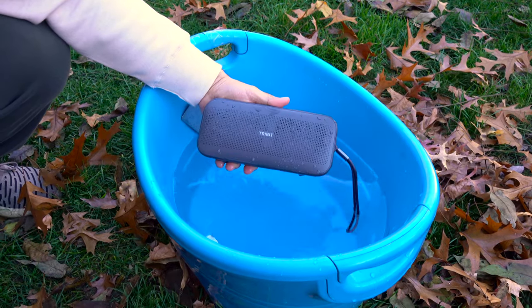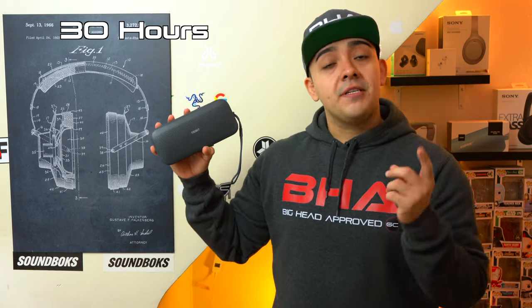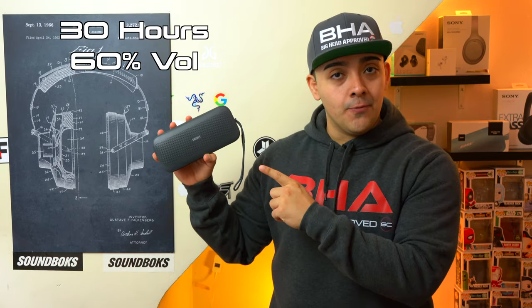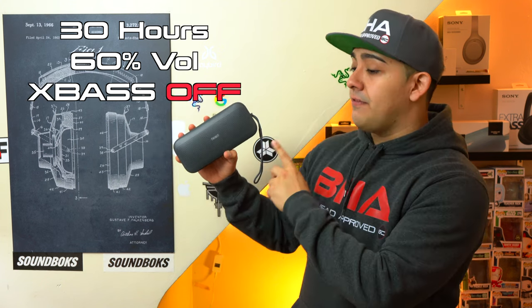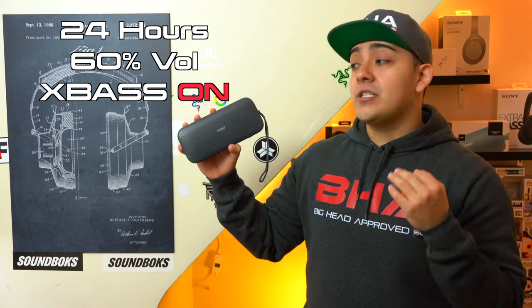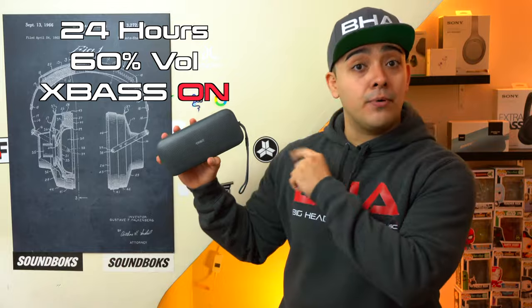The Stormbox Flow has an advertised battery life of 30 hours, which is very impressive. That 30-hour figure is at 60% volume with the X-Base feature turned off. If you use the speaker with X-Base turned on, the advertised battery life drops to 24 hours — which is still impressive and above average for a speaker of this size and price.